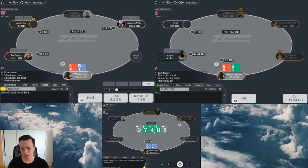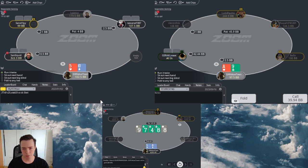Straights - we also have some straights. Yeah I might be wrong. I think overbetting the river would actually be a fine strategy.